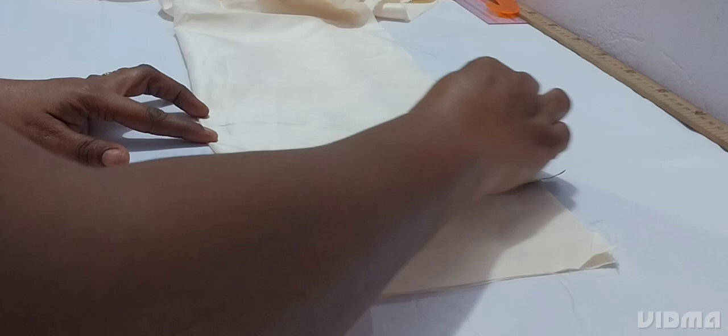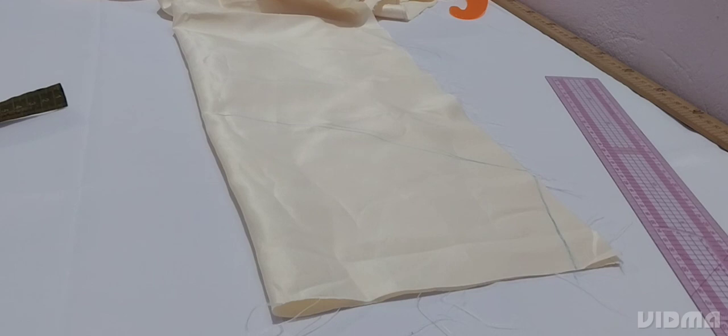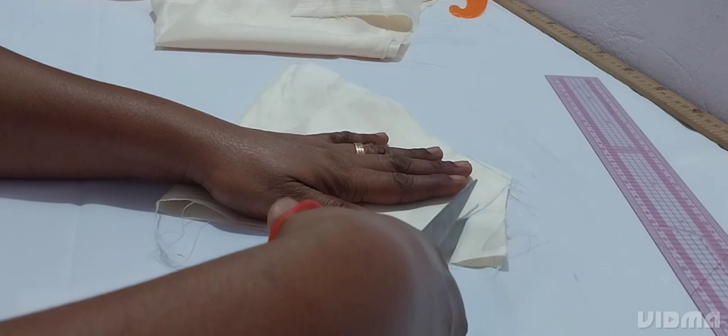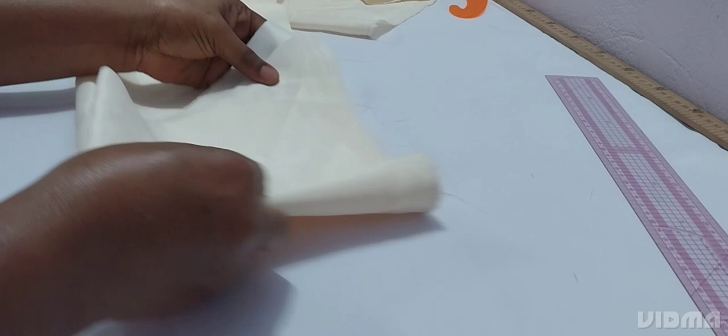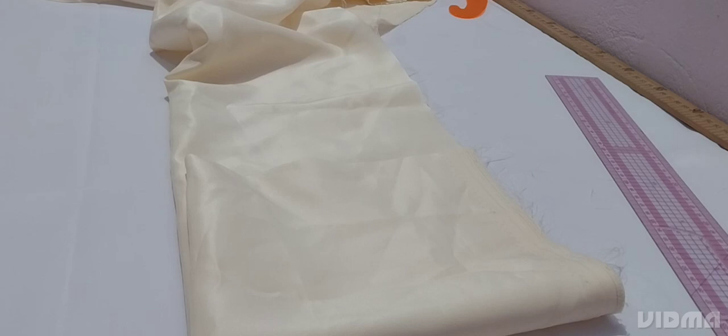So this is our basic sleeve. Then you shift it down like this — so this is our basic sleeve. We are now coming to cut the sleeve. The measurement we are using is seven inches.